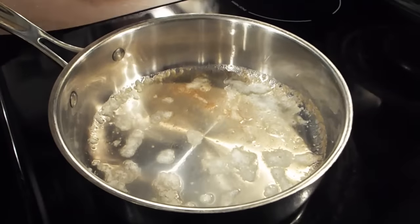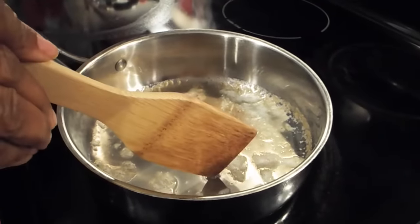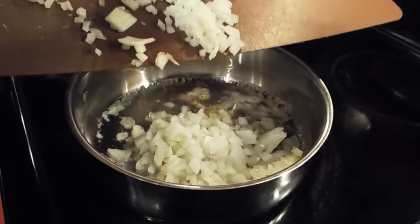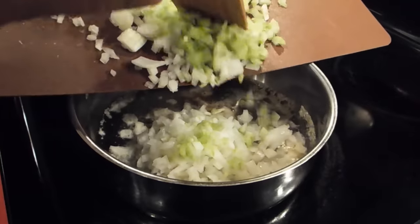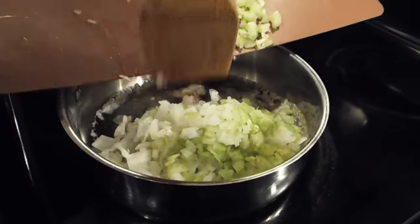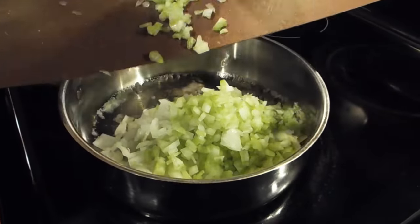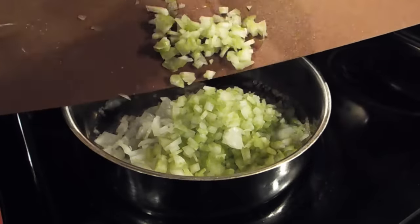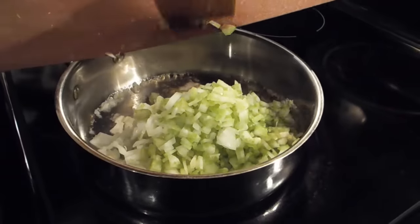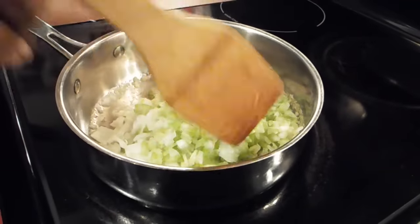Now step two: you want to sauté your vegetables. I have a little butter in here — it's turned a little brown, that really doesn't matter. Go ahead and put in your chopped celery and onion. These are the only two vegetables I put in my dressing. If you use green pepper and it's not too pungent, that's fine, but I don't use it because it tends to dominate the flavors you want from your dressing.